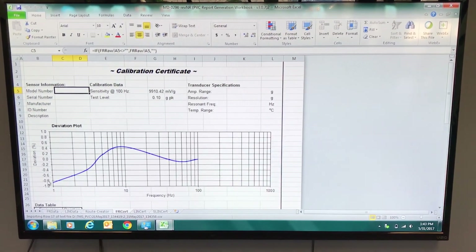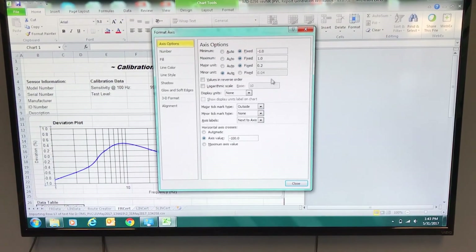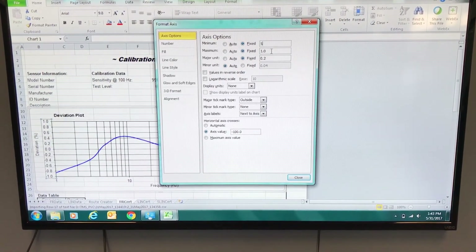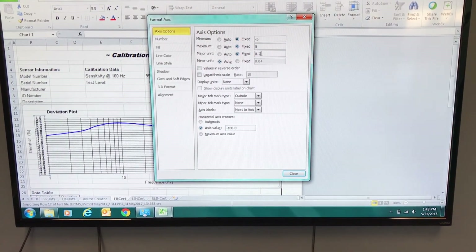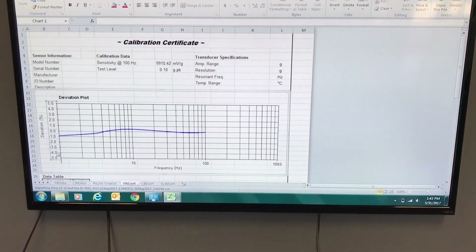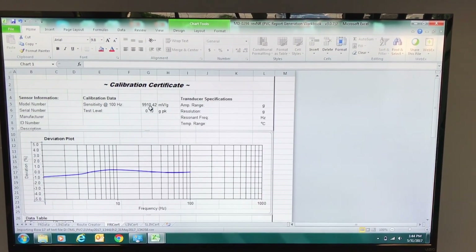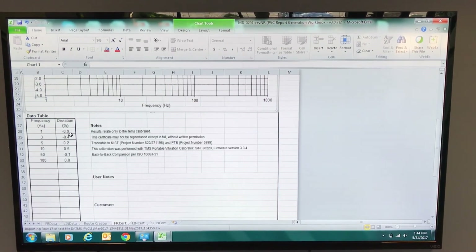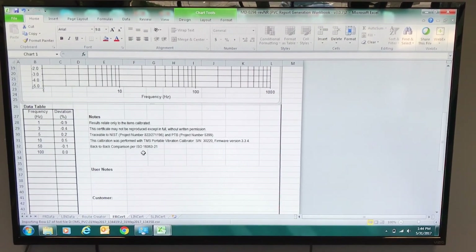It drew a deviation of plus or minus 1% when plus or minus 5% would have actually passed. This is formattable — we can make that line look a little flatter by centering it on plus or minus 5% and negative 5 and 1. Now we have a much flatter line that doesn't look so extreme. You can see that the sensitivity at reference was 9,910 millivolts per G at a test level of 0.1 G's, and scrolling down, my maximum deviation from sensitivity at reference was only 0.9%. So this was a very good test.